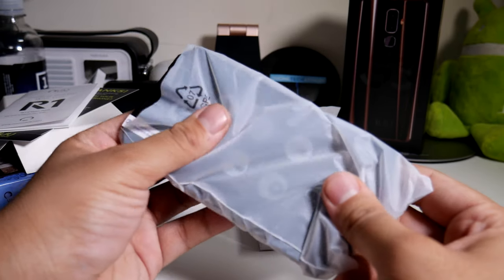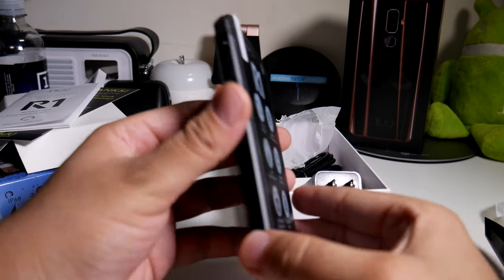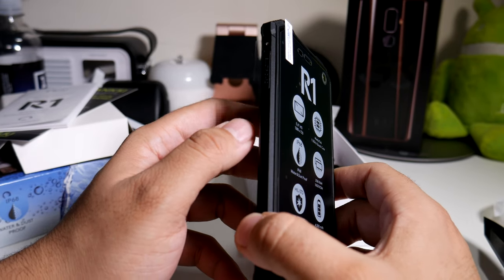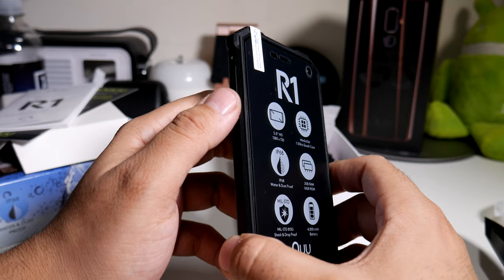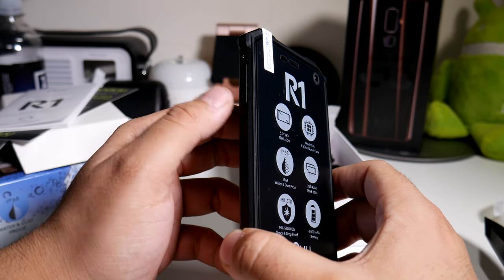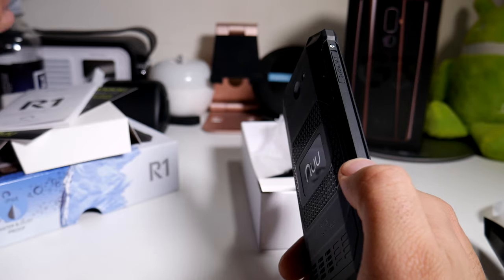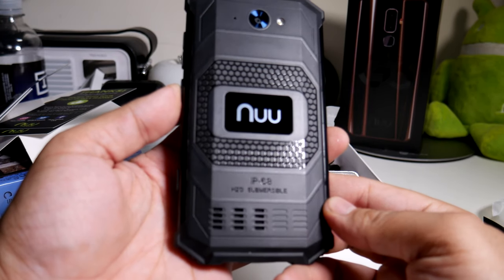So here's the phone itself — let's take it out of the plastic. This thing is pretty heavy. I haven't really had a rugged phone in a very long time. I think the last phone I had that was pretty rugged was a BlackBerry or the old school Nokia phones — those were pretty rugged.